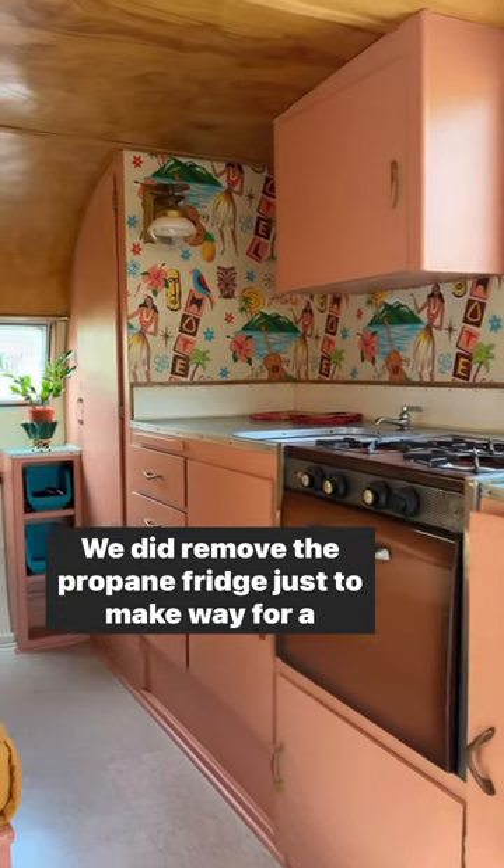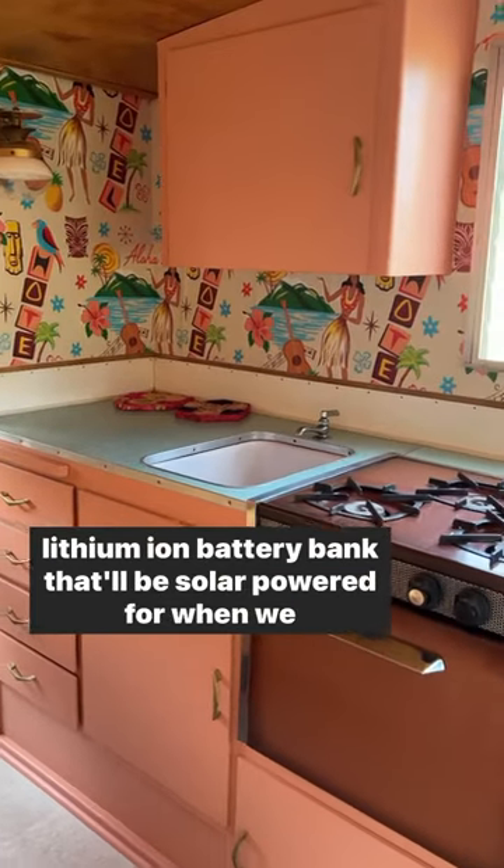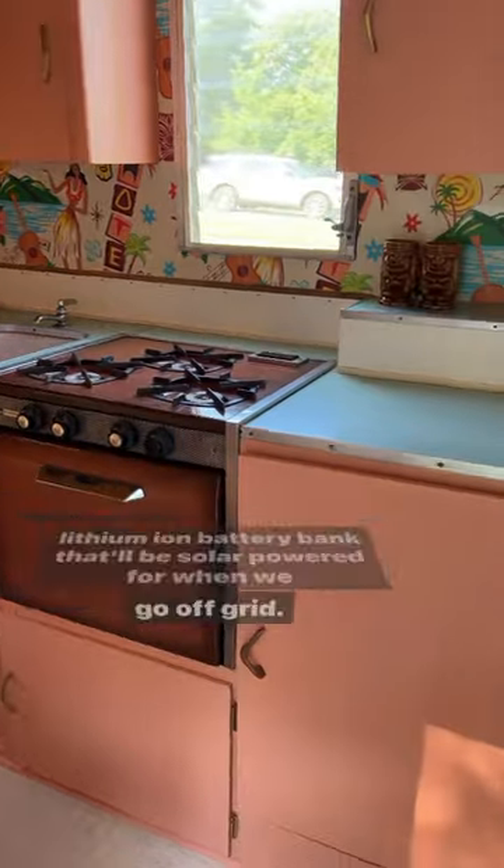We did remove the propane fridge just to make way for a lithium-ion battery bank that'll be solar-powered for when we go off-grid.